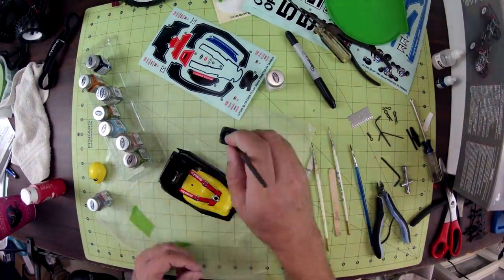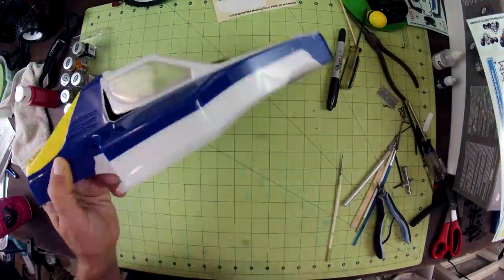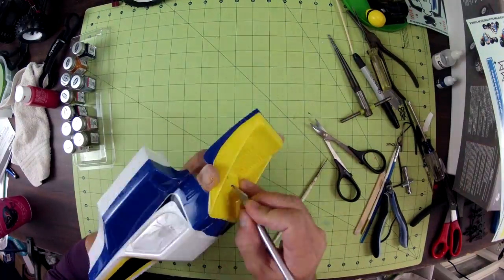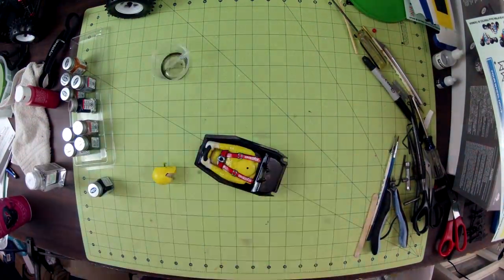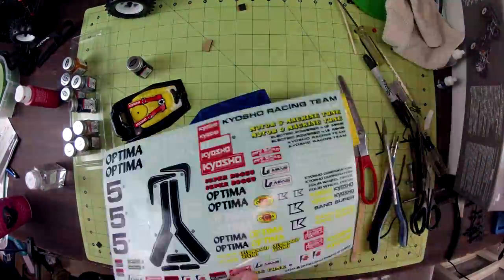Once all the painting was completed, I used curved Lexan scissors to trim the body and get it fitted to the chassis — there's a lot of work to do there, so don't rush it. And to finish things up, I added some of the sponsor decals to the outside of the body.